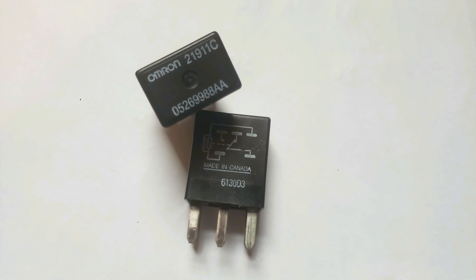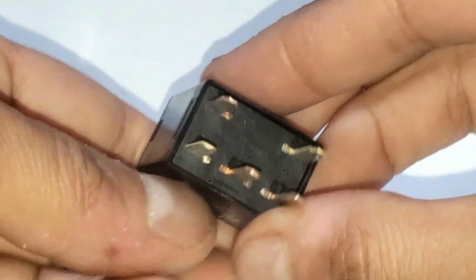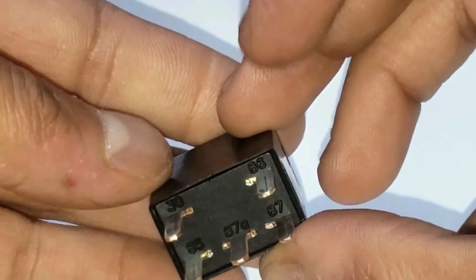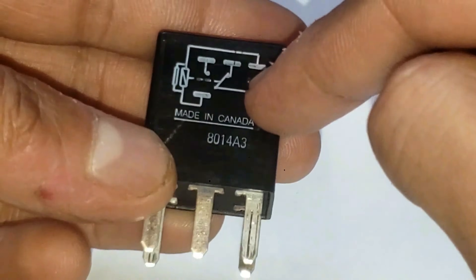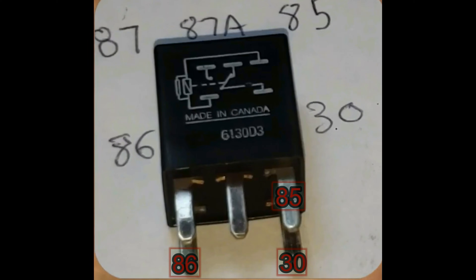I'll briefly explain these relays — you can check out a more detailed video on how this works if interested. There's a diagram here and numbers on this side; these numbers correspond to the diagram. You'll connect in this order: 86, then the other corner 85, then connect 30, followed by the last corner 87. 87A, the middle one, is not to be connected. This will all make sense shortly.